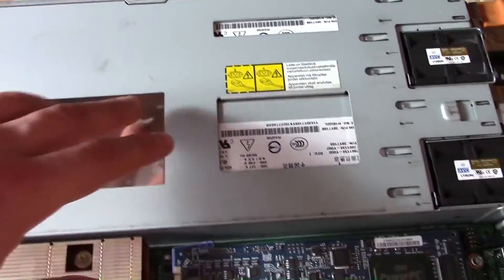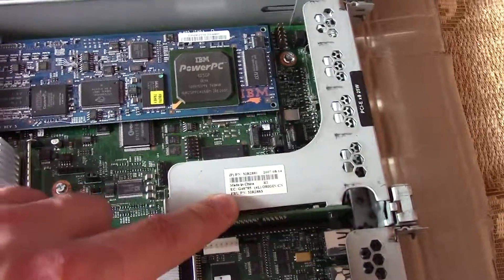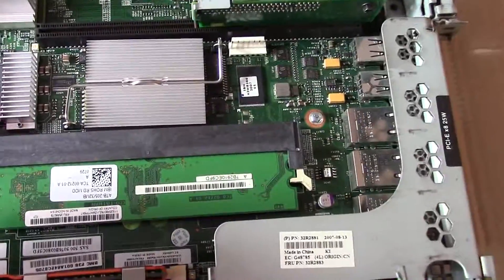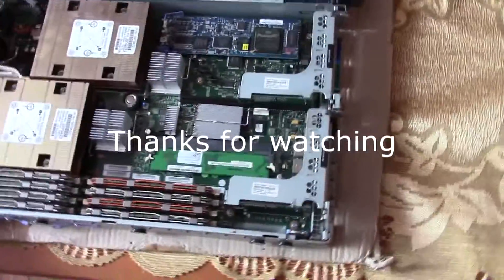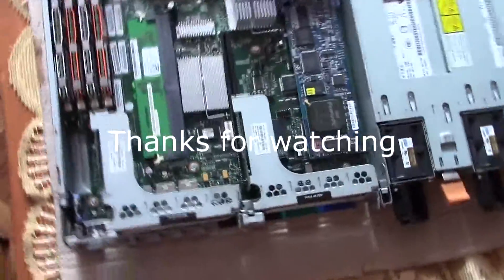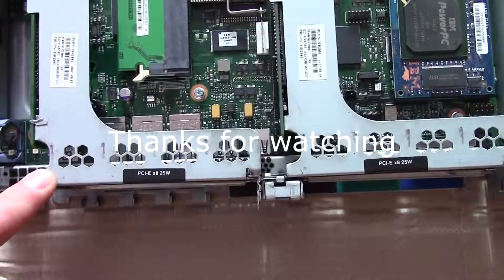To recap: power supplies, RSA 2 adapter, riser card, riser card, riser card, processors, and RAM. These riser cards are both PCIe x8.